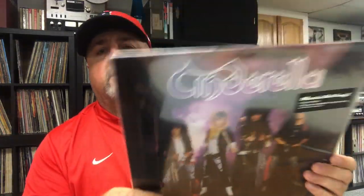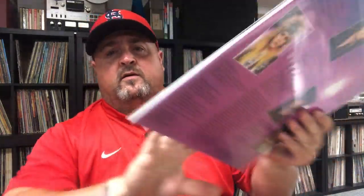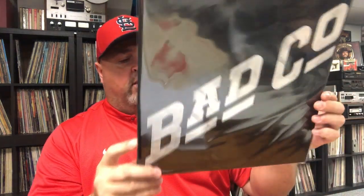Another Music on Vinyl repress — a real file pressing of Cinderella's Night Songs. Glad to pick that up as well as the MOV pressing of Long Cold Winter. I have originals of all those but it's nice to have the MOV pressings too. And this one I don't believe is a Music on Vinyl but it is a 180-gram audiophile pressing reissue of Bad Company's self-titled debut — one of my favorite albums of the '70s, love this album to death. Then Journey's Greatest Hits — a reissue that's going to sound amazing.